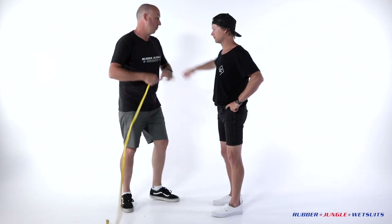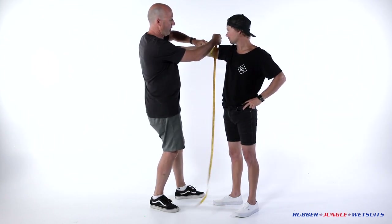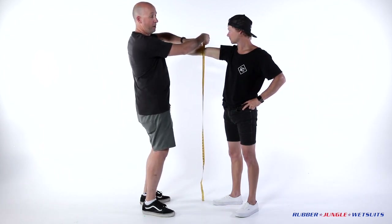Righto, onto the arms. With the bicep, biggest part of the bicep, all the way around and away we go. On the elbow, it's right on the elbow bone, all the way around.